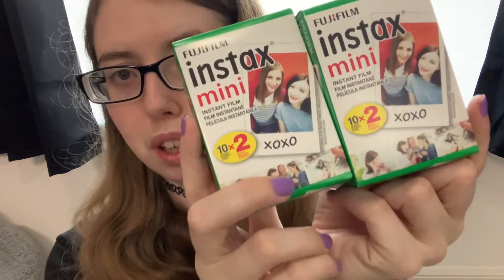I can't wait to take tons of photos with this — I've been wanting one of these like forever. The bundle I bought came with two packs of 20 sheets, so 40 sheets total of film that I could put inside of it. You could also purchase more online. I bought mine through Amazon.